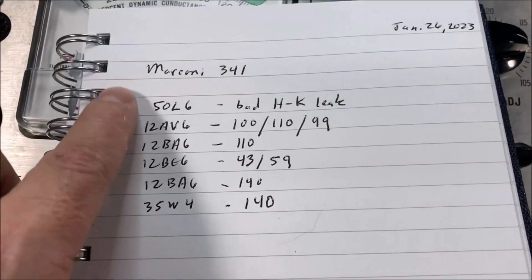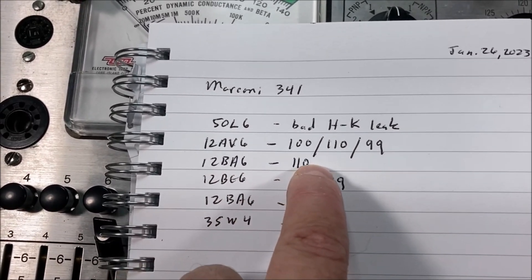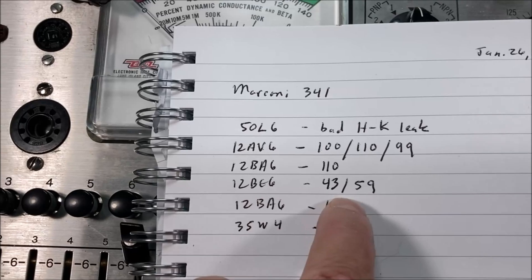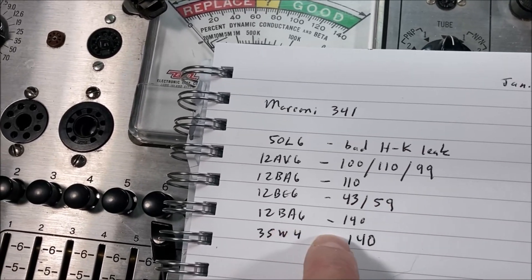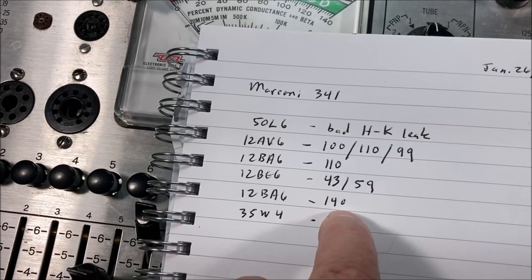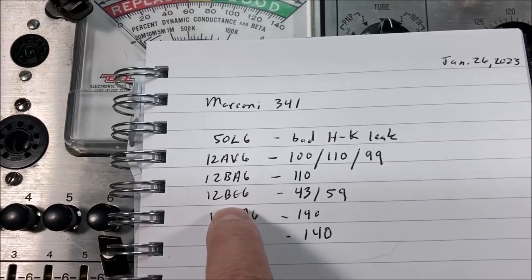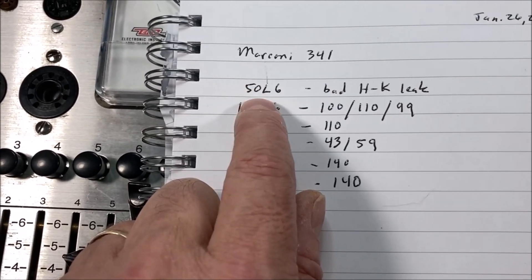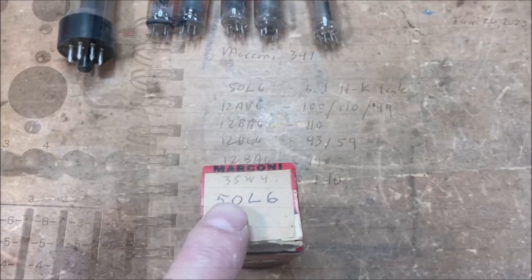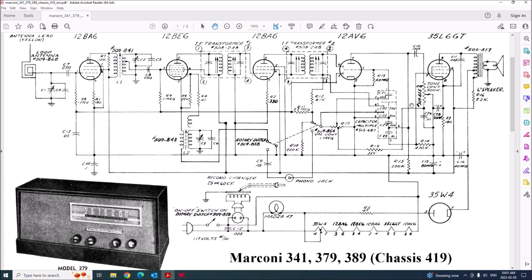Aside from that bad 50L6: the 12AV6 is great, almost like new; the 12BA6 first one is almost like new; the 12B6 is quite weak — it would still operate but I think I have plenty of replacement BE6s so I might change that; the second 12BA6 reads 140, which is fantastic; and the rectifier is full blast. So everything is great except for the 12B6 and the 50L6. The radio originally calls for a 35L6, but I only have 50L6s, so we'll try those.